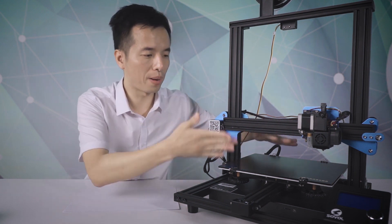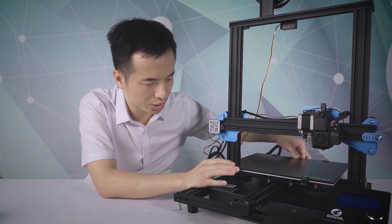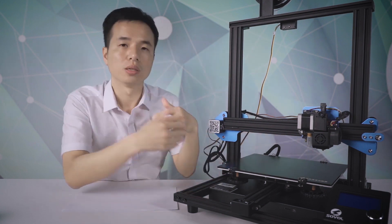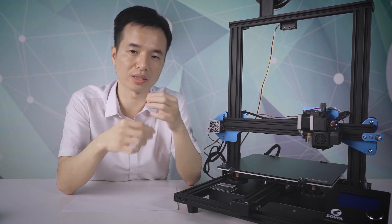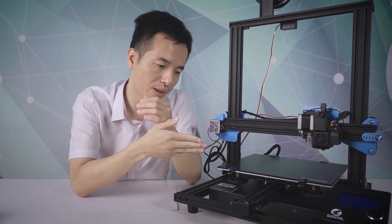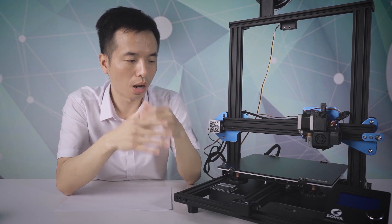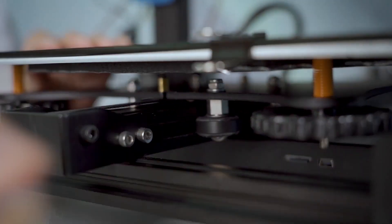The other issue we have seen is that sometimes people may feel the hot bed movement is not that smooth — when you move the hot bed, you may feel some resistance on the Y-axis. This usually happens because your eccentric nut is too tight or there are some issues with the wheels. I'm going to disassemble the hot bed and show you how to fix it. Use a wrench to adjust your eccentric nut underneath the bed and keep testing until it moves smoothly.